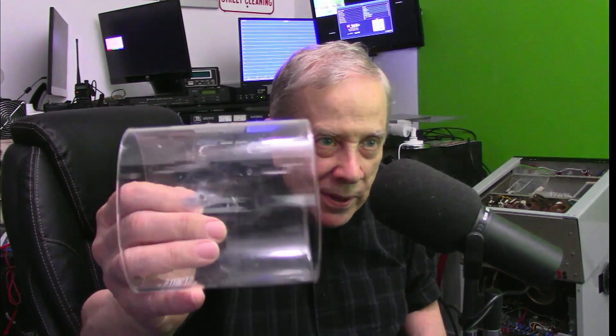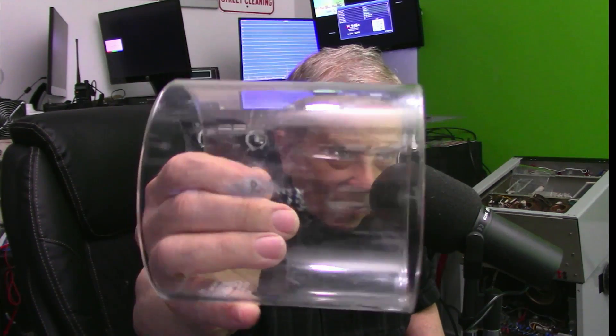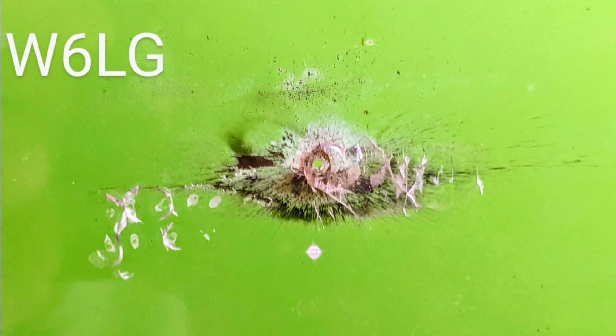Let me show you the hole. This is hard to believe but this is exactly what happened. There's the hole and here's a close-up of that hole. That hole and the damage done, which was many hundreds of dollars, was a result of poorly made coax.